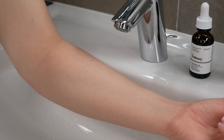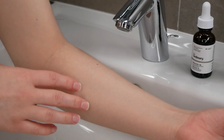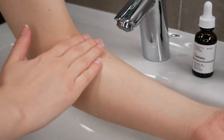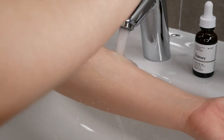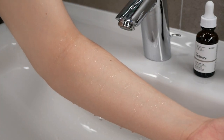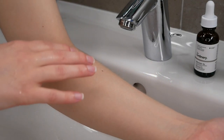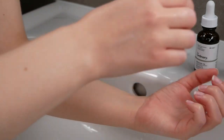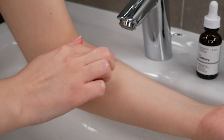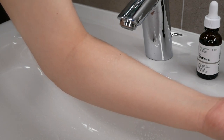To do a proper patch test, we need to wash the area where we are going to do the patch test, which is the upper forearm area. Go ahead and wash the area with a little bit of water and soap. Take a fresh towel and pat the area dry. Now apply a small amount of the amino acids onto the freshly washed area and then gently blend it into the skin.